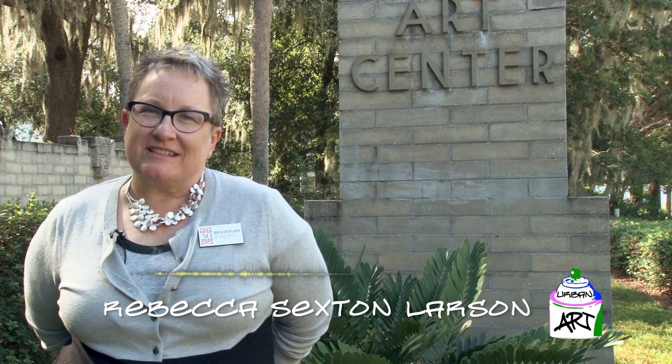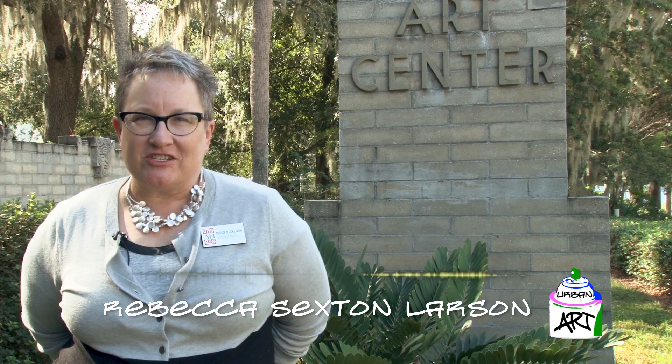Welcome. My name is Rebecca Sexton Larson. I'm the Curator of Art and Director of Education here at the Art and History Museum's Maitland. Today, as part of the Diversity of Urban Art series, we are going to be visiting the Maitland Art Center. The Maitland Art Center was founded in 1937 by visionary artist and architect J. Andre Smith.